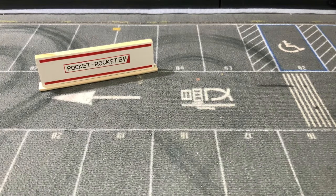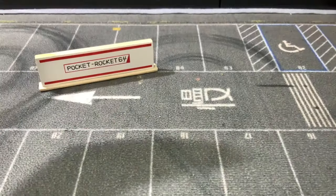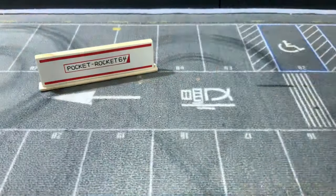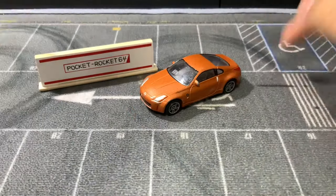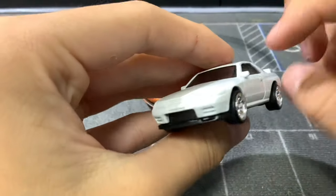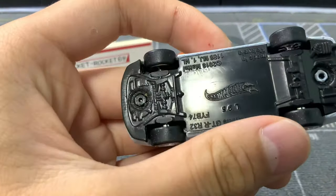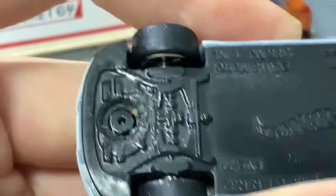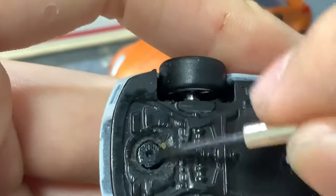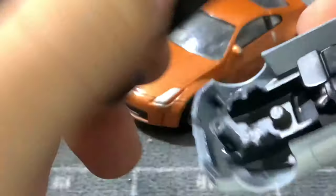Today we're going to be talking about riveted bases, like the kind you find on Hot Wheels, Tamiya, or even Greenlight. We're going to be demonstrating that on this 350Z. I also have this R32 that I repainted and removed the base using a similar method. As you can see, the outer ring of the rivet has been completely removed, allowing the base to come free.